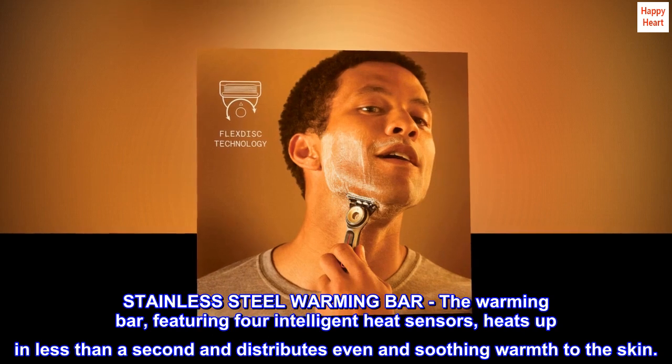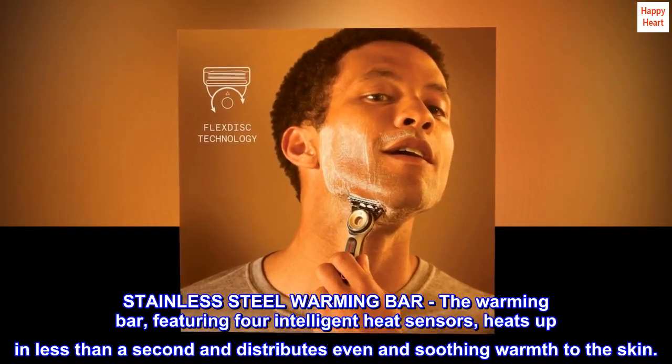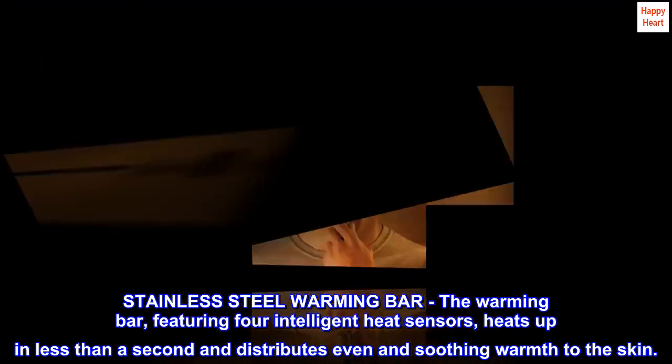Stainless steel warming bar — the warming bar, featuring four intelligent heat sensors, heats up in less than a second and distributes even and soothing warmth to the skin.